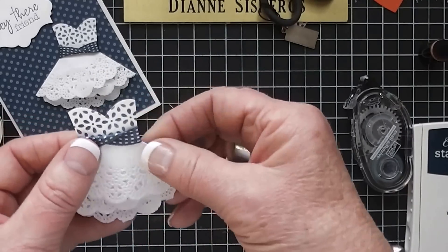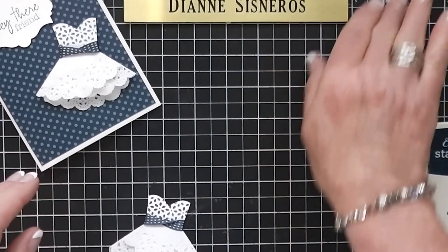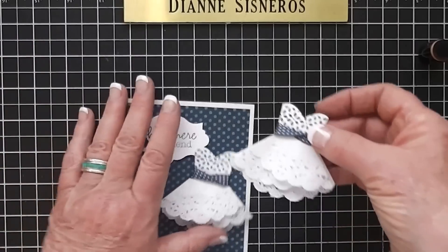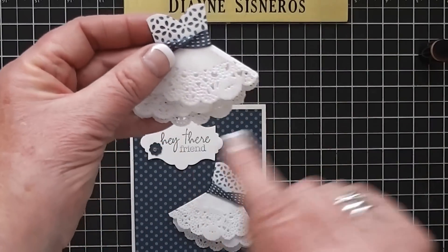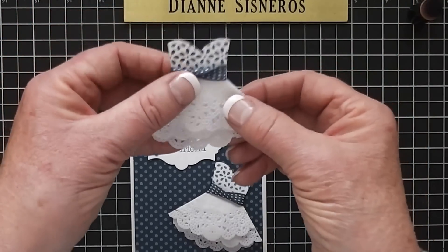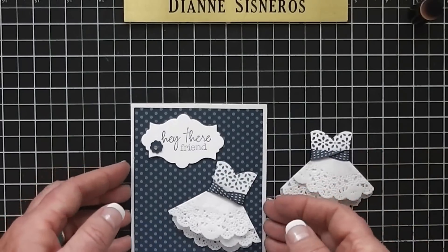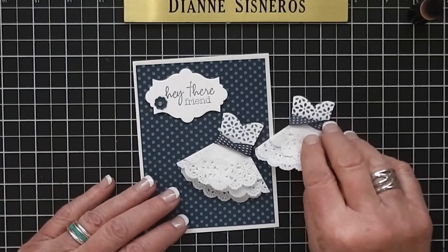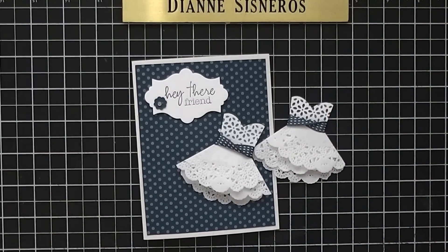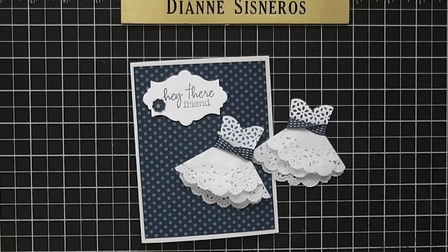There it is! The other thing you can do — I've seen other girls do it online — is before you fold this, take your dauber and do the edges just to give it more color. But this is how to make a dress. You can do them in all colors and it looks like a beautiful prom dress. That's what we're going to do for today's 'Diane Will Teach Me That.' I hope you enjoyed it and I'll be doing another video soon — thanks for watching!